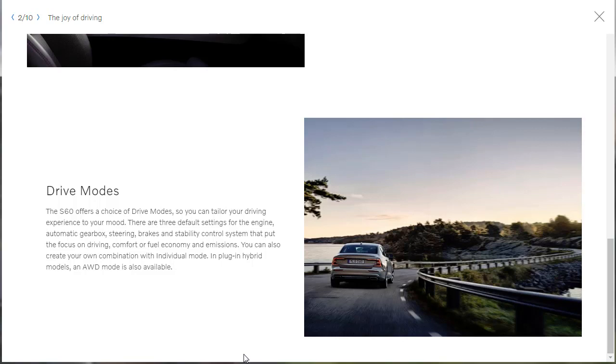There are driving modes so you can tailor your experience to your mood. Three default settings cover the engine, automatic gearbox, steering, brakes, and stability control — putting the focus on driving, comfort, or fuel economy and emissions. You can also create your own combination with individual mode. In plug-in hybrid models, an all-wheel drive mode is also available.